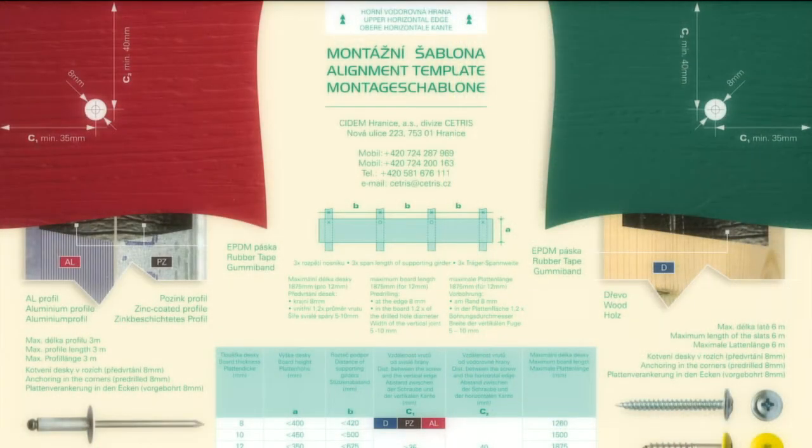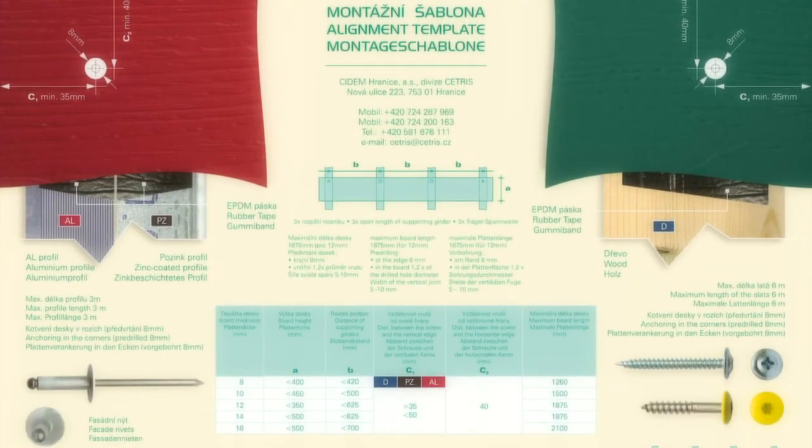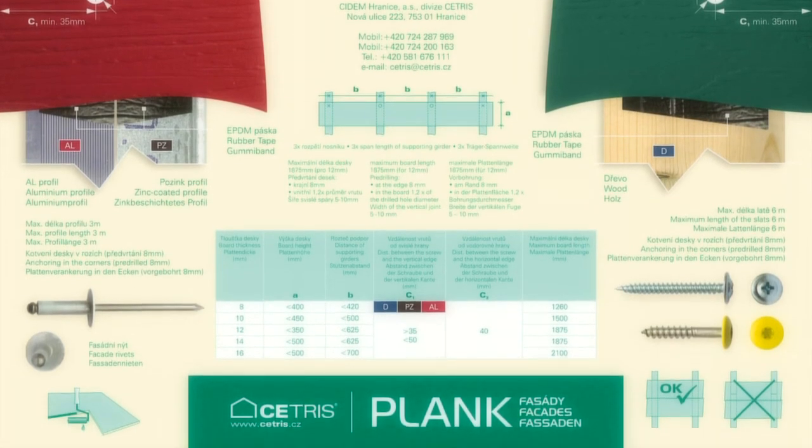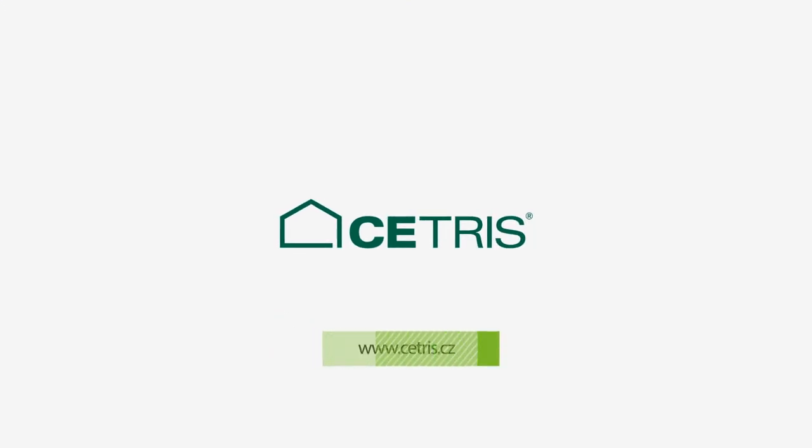The lifetime of the boards is significantly higher than the warranty period. When assembling, we recommend using a mounting template, which is inserted into the pallets with Cetris finished facade boards.